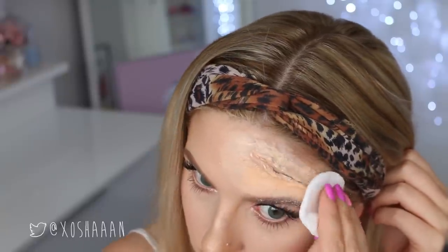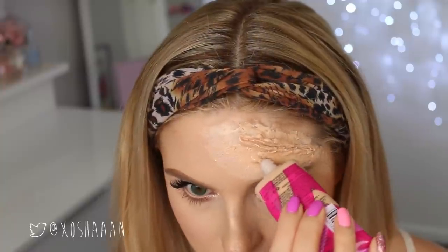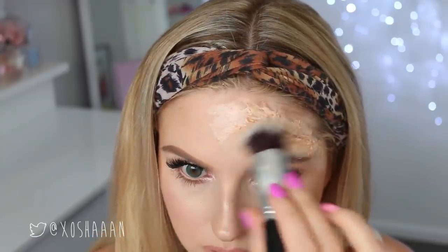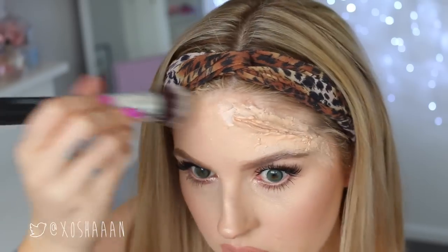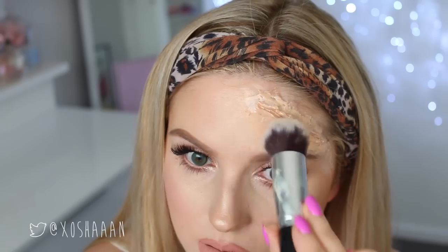Once the latex is completely dry, I'm using some translucent powder on a powder puff to set it. Then I'm also using a little bit of foundation just to blend the color into my natural skin tone. This is where having no makeup on beforehand would help it blend a lot better, because you can kind of see the edges. But hey, this is all trial and error for me.